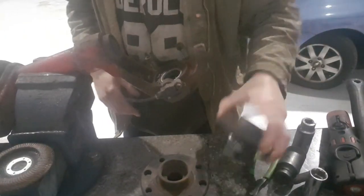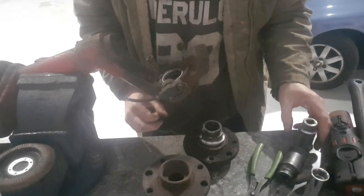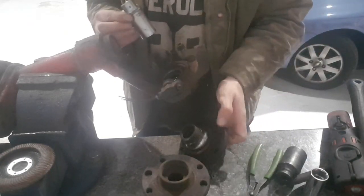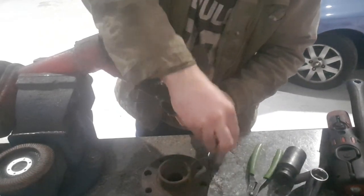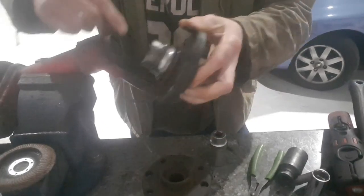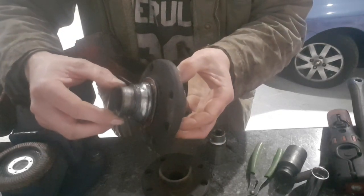Right guys, so we've knocked these centre hubs out of the Cav legs. Just use a socket on the centre there and they will just knock straight out. But unfortunately with these ones, as you can see, they are very worn on here, so obviously these are no good for the job.